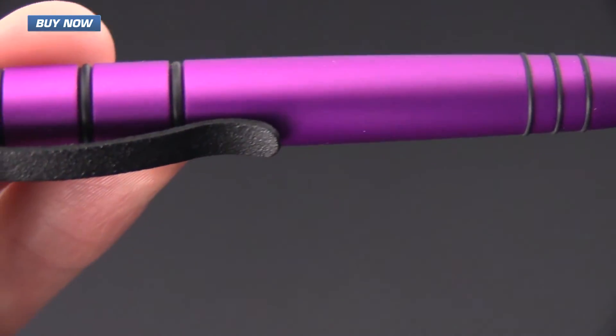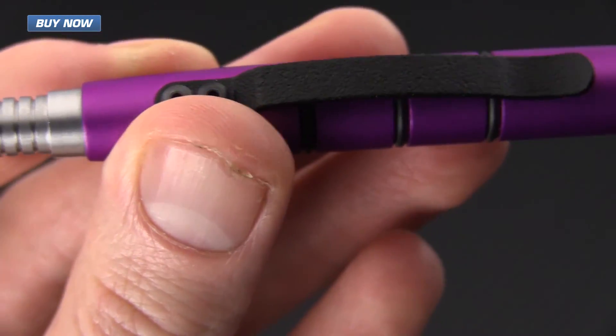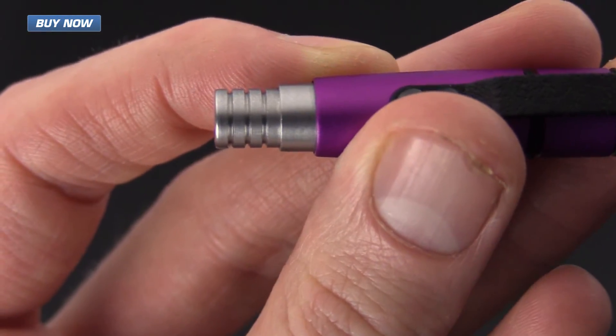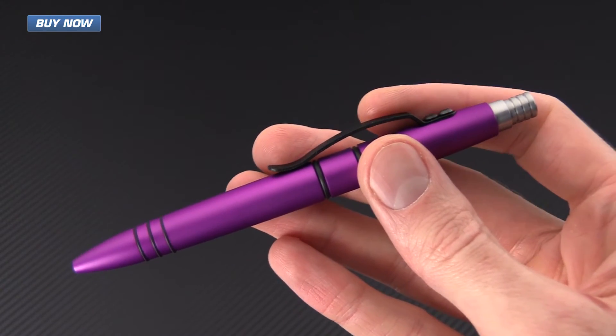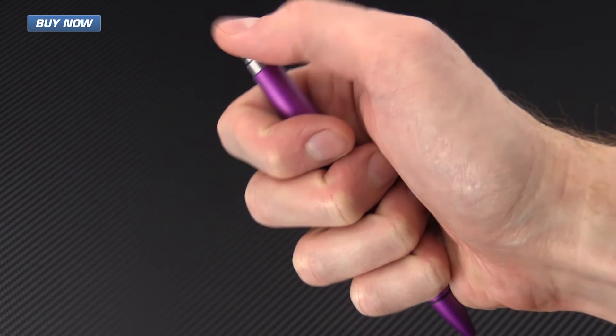If you like what you've seen today and you'd like to stay up to date on all of our new videos, please subscribe to our YouTube channel and like the video below. Again, that's the Tuff Writer Mini Clicky Precision Press — check it out now at gpknives.com. Thanks for watching and stay sharp.